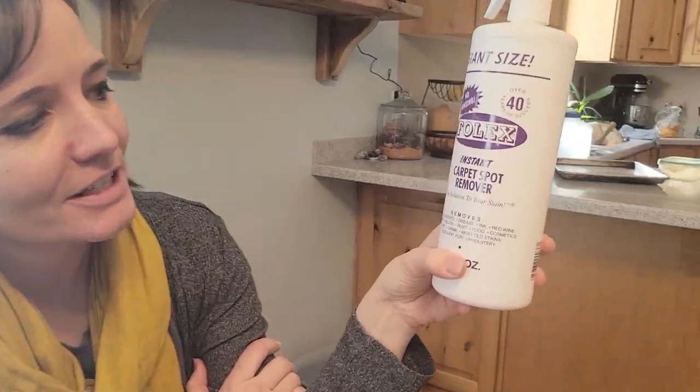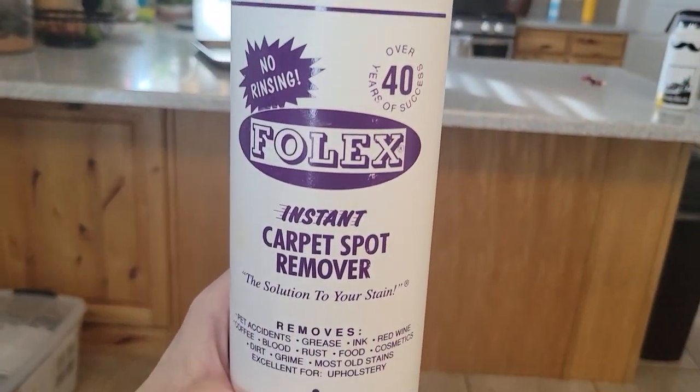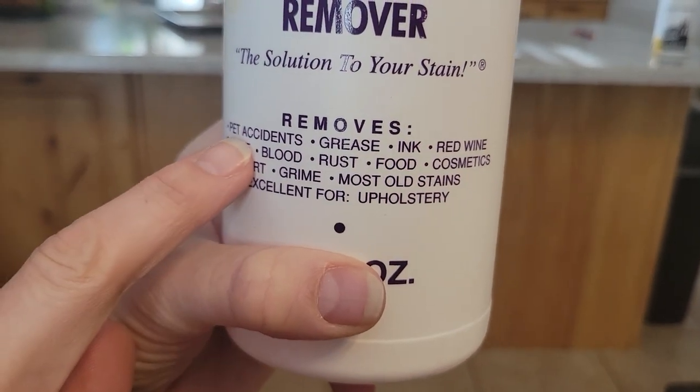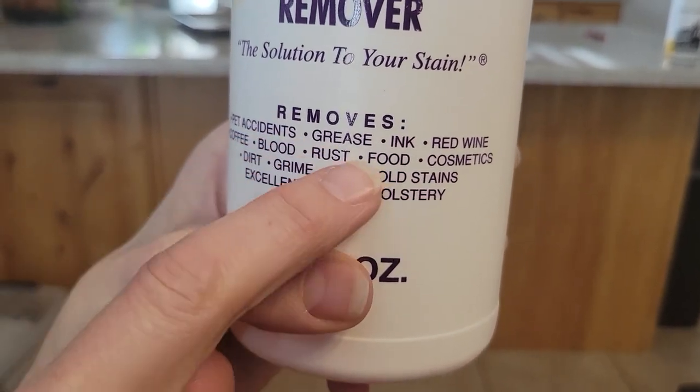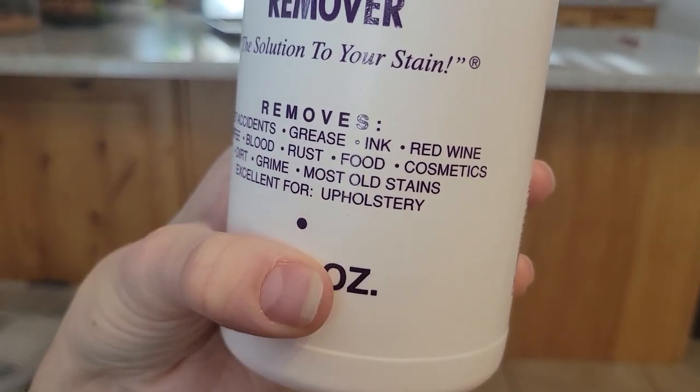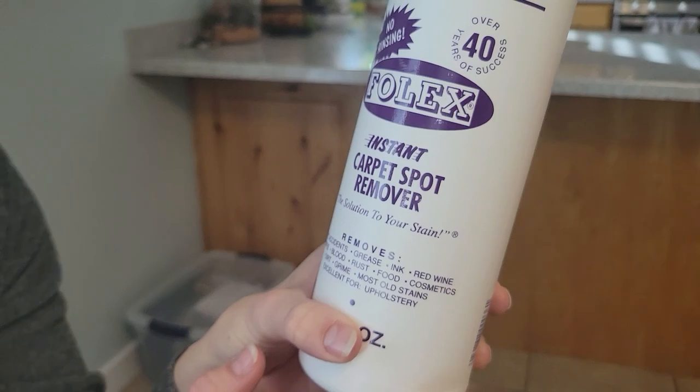This is Folex carpet cleaner spot remover, and I've had this for over seven years. Look at what it removes: pet accidents, grease, ink, red wine, coffee, rust — all kinds of stuff. We've used it for most of those things.